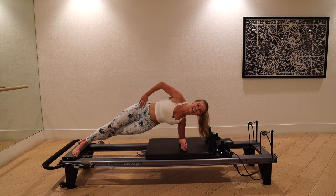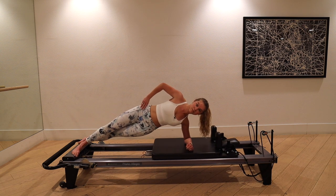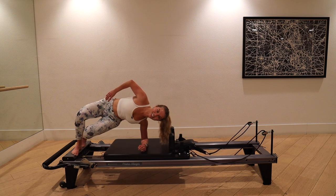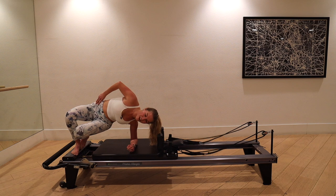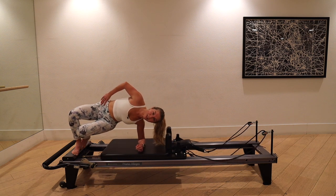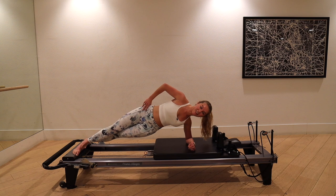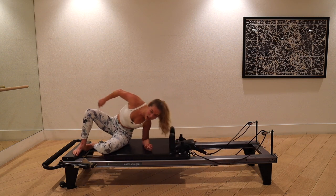Glide it back out. Shoulders and hips stacked. Lift up through that right side, squeeze and send it out. Pull the carriage home, lift up through the right rib, and then a little dip. Final one — pull it up, lift, glide it out. Pull it home and switch it up.